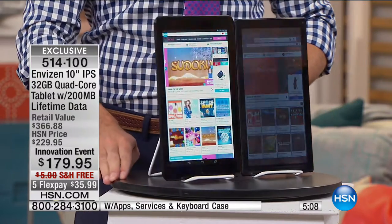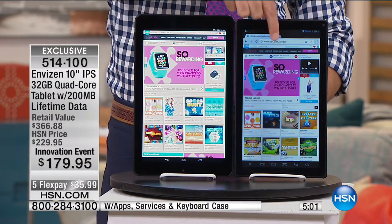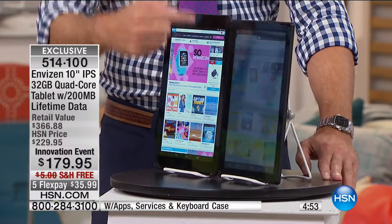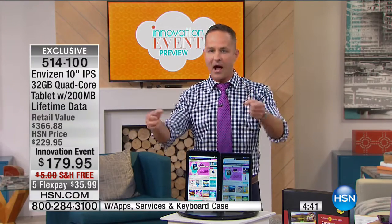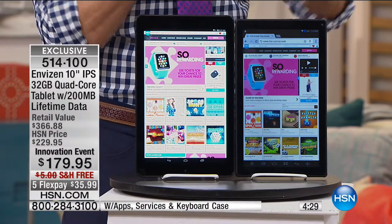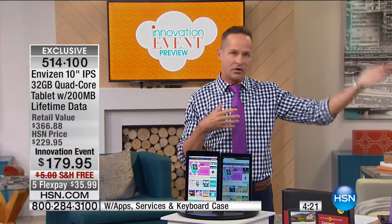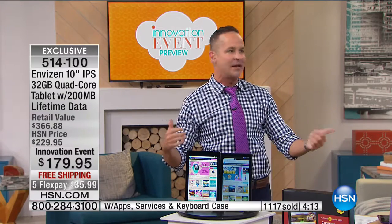This is where the rubber meets the road. When you look at the tablet from the side — this is a high-definition tablet but it's not an in-plane switching screen. Watch — when you look at the non-IPS screen, it disappears. But you can see your beautiful 10-inch high-definition IPS screen in its full glory from every single angle. It means you can watch movies with friends and family, play games with your kids, without people always grabbing it because they don't have a good angle. Every angle is a good angle.